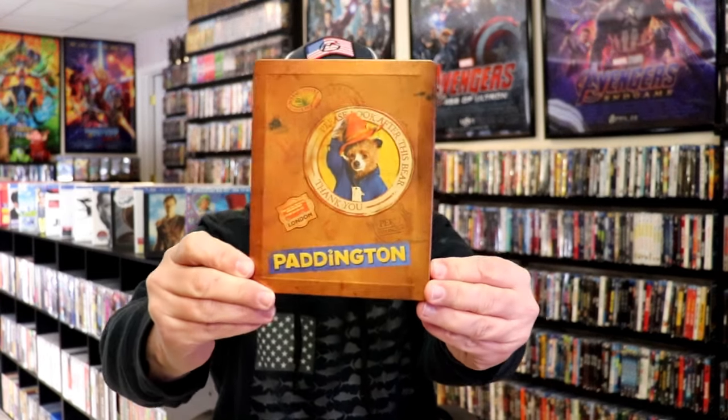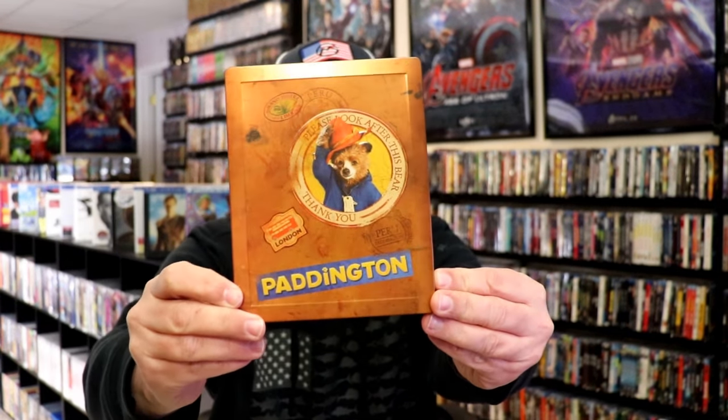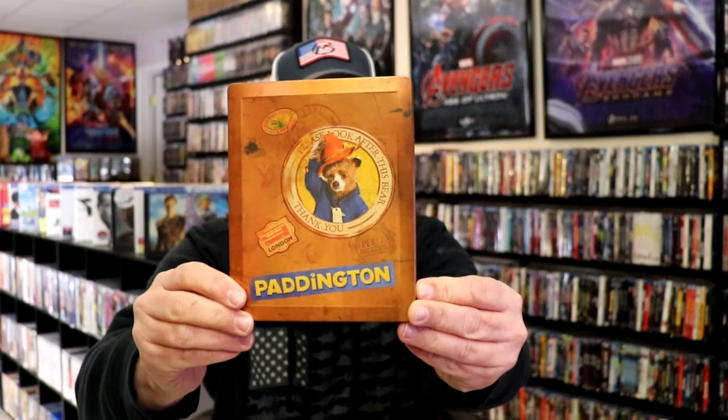Okay, we've got the wrapper off and the J-card removed. Here's the front of the Steelbook. It is a matte finish with embossing all around the edge, and the Paddington title is embossed, and right up here Paddington's embossed also. So really nice looking. And then here's the back.